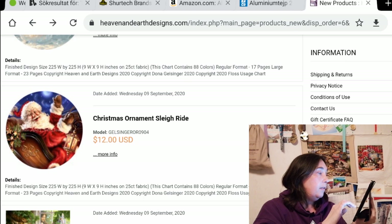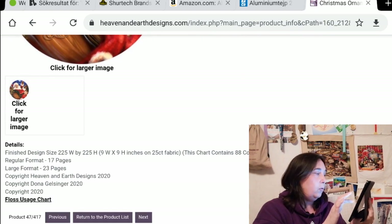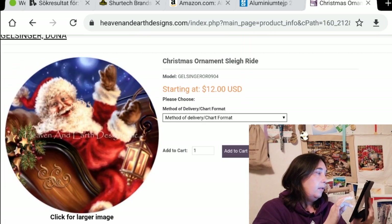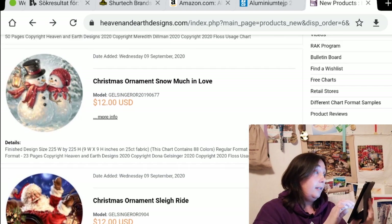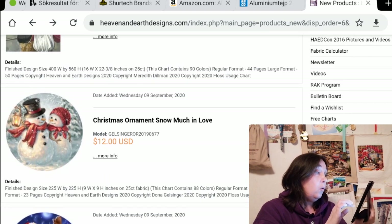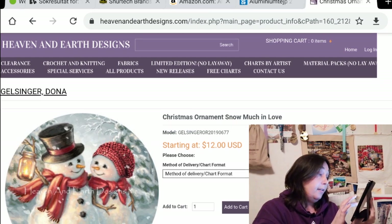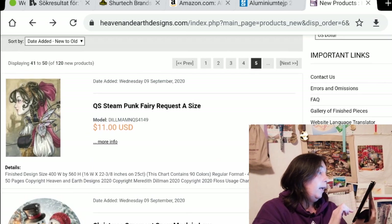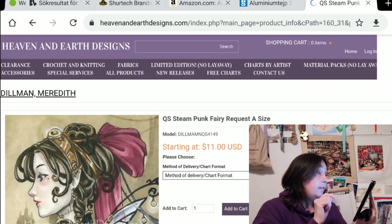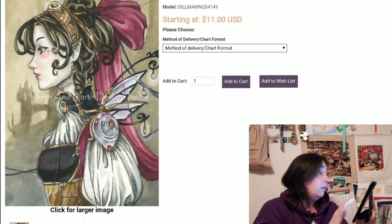And we have an ornament — 225 by 225, that's not easy peasy. And we have another Christmas ornament: Snow Much in Love by Donna Gelsinger — very cutesy. And we have a Quick Stitch: Steampunk Fairy by Meredith Dillman. It's a very illustrated picture, but yeah, it's cool.